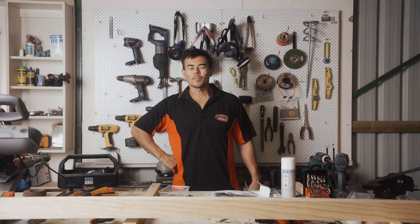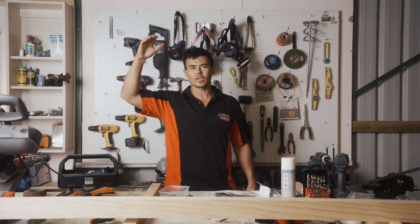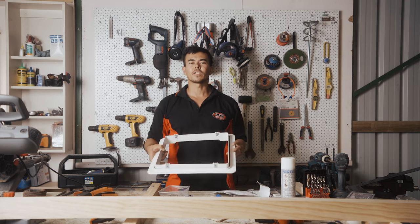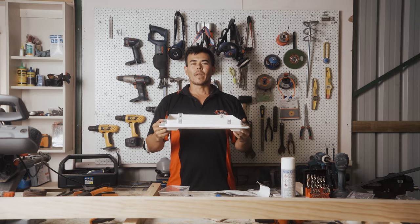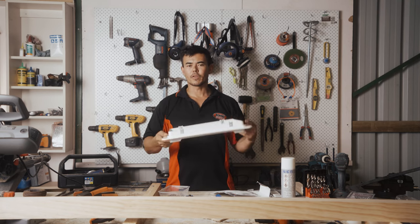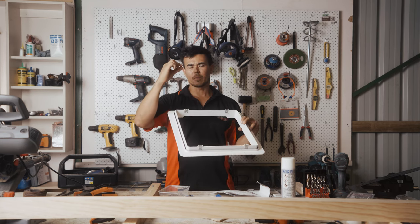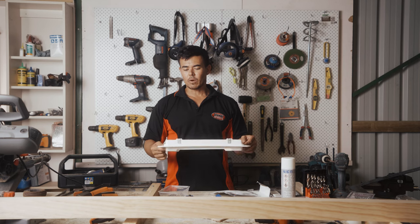We're getting to the more exciting parts of the van build. We're going to start the MaxAir Fan Deluxe installation. The thing about the MaxAir Fan Deluxe is it's got a rain cover, so when it's raining you can have the fan open and no rain will get in. The first thing we're going to do is build a wooden frame that's going to fit on the underside of the bracket. That's going to give something for the screws to fix onto when you're screwing from the top of the van. If you don't build a wooden frame, all you're doing is fixing screws into the thin roof panel, which doesn't give much structural support. That's the reason why we're going to build a frame.